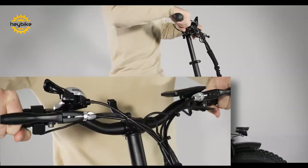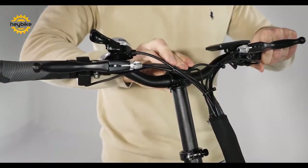By using the lever on the top of the handlebars, you can easily adjust the angle of the handles.